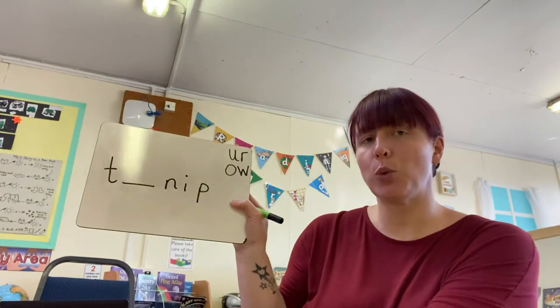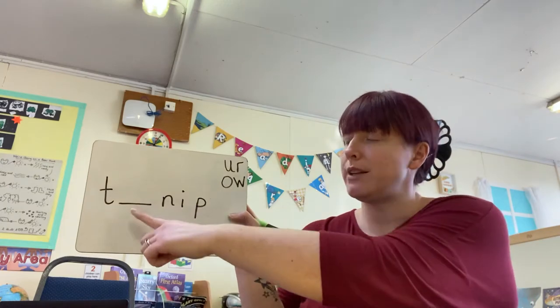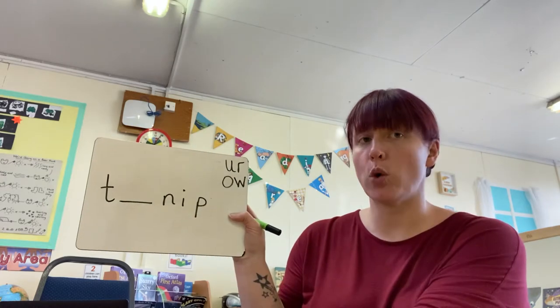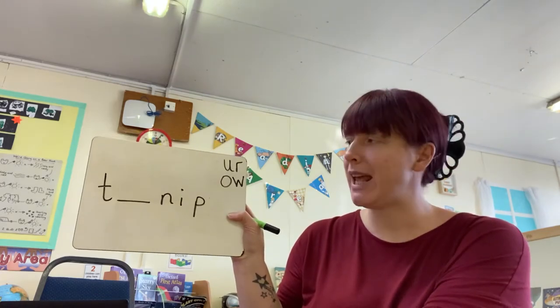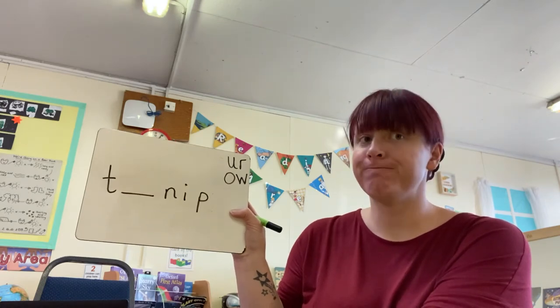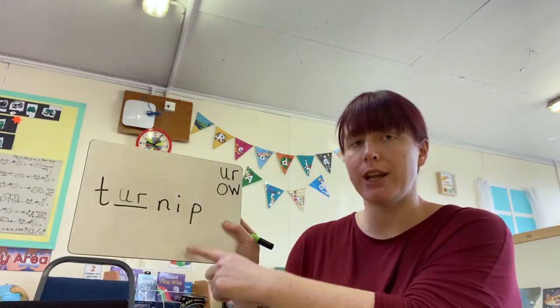OK, two more. Now, this one's going to be a little bit trickier — we need to give you a little bit more of a challenge. The word is slightly longer. What do you think goes into that space? T-er-n-ip or T-ow-n-ip? Turnip. Townip. Hmm. You're right, it's the 'er' sound. T-er-n-ip. Turnip. Brilliant.